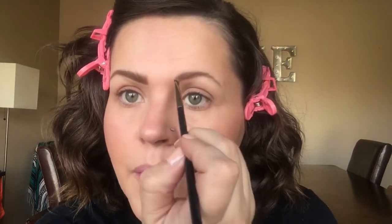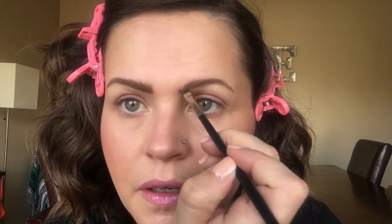For my second brow, I do the arch first because I have a deviated septum that makes my nose crooked, so on one side I always start with the arch with the lighter color and then come into the center, rather than starting in the center like on the other side.